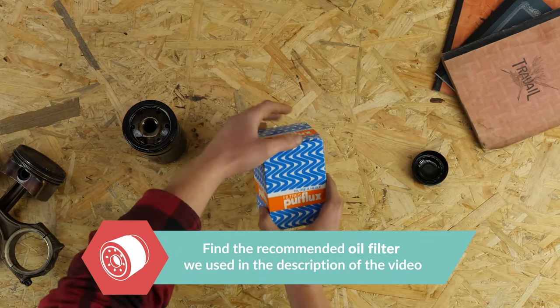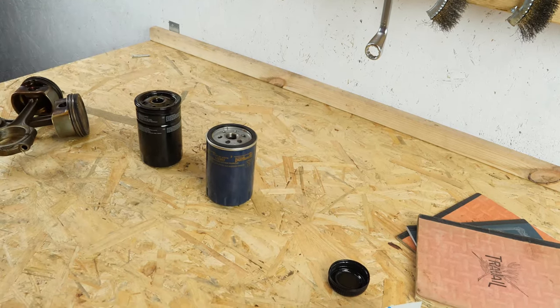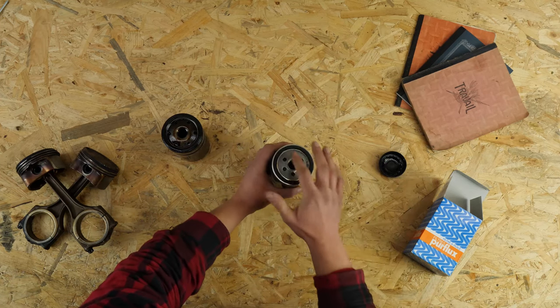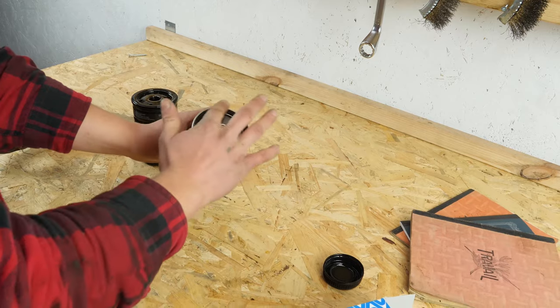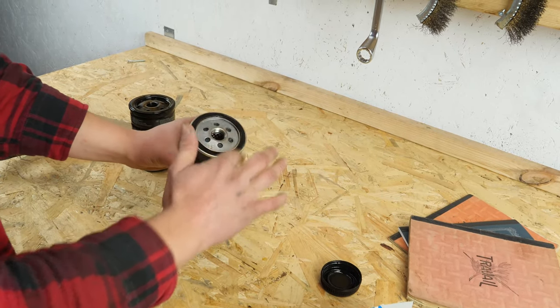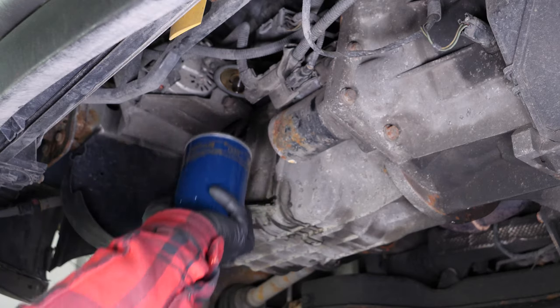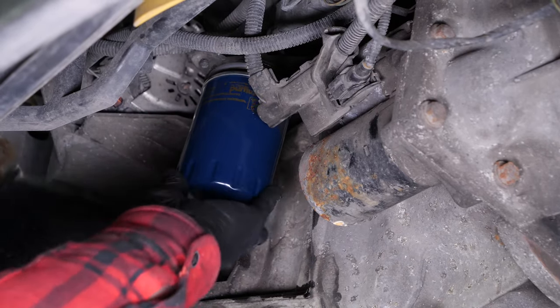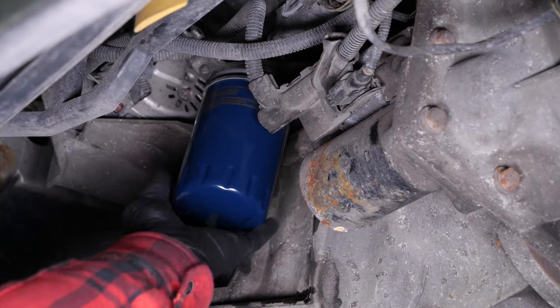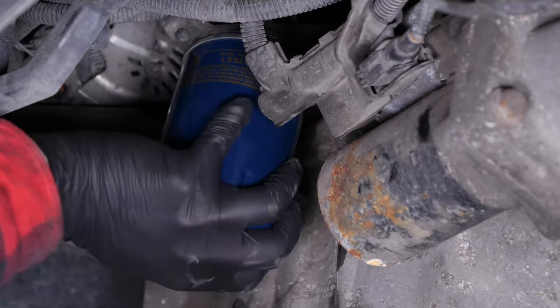With a new filter in hand, lightly coat the seal with oil on the screwed side. This will help avoid too much friction between the seal and the engine block, as friction can reduce the seal's water tightness. Coating with oil also facilitates assembly. Re-screw the filter until you feel contact, then take it fully in your hand and add an additional half turn to tighten.